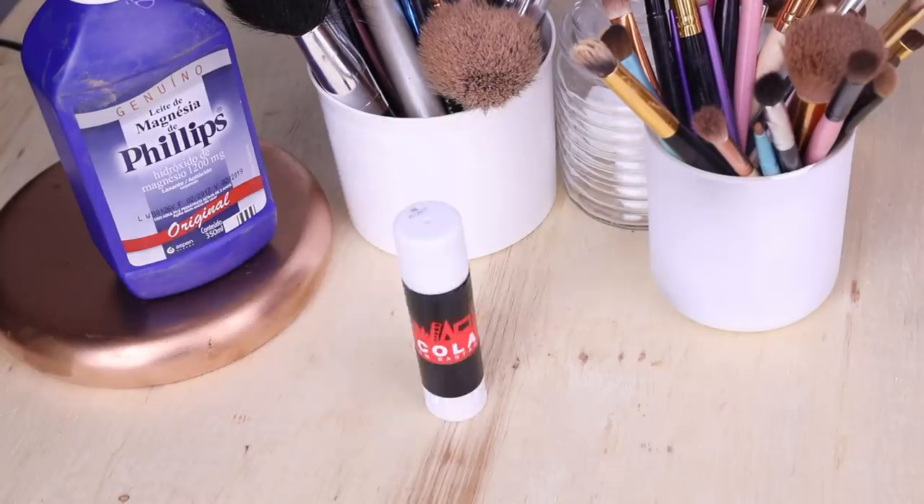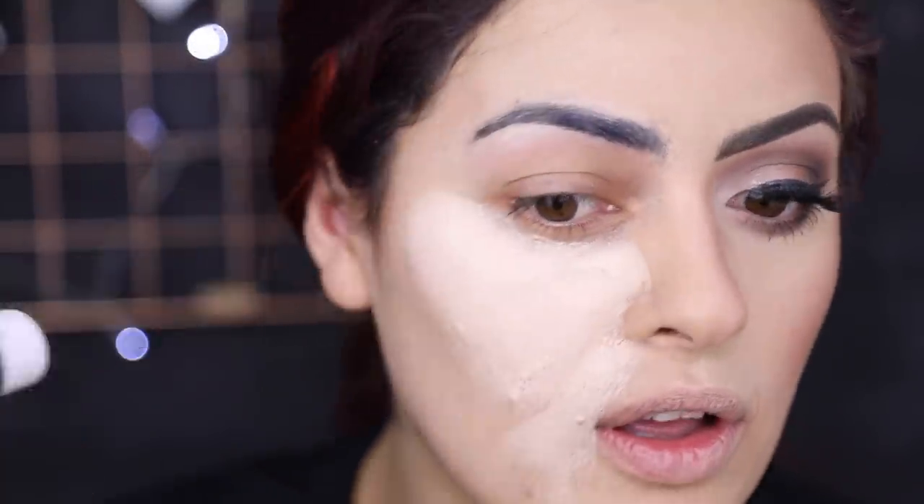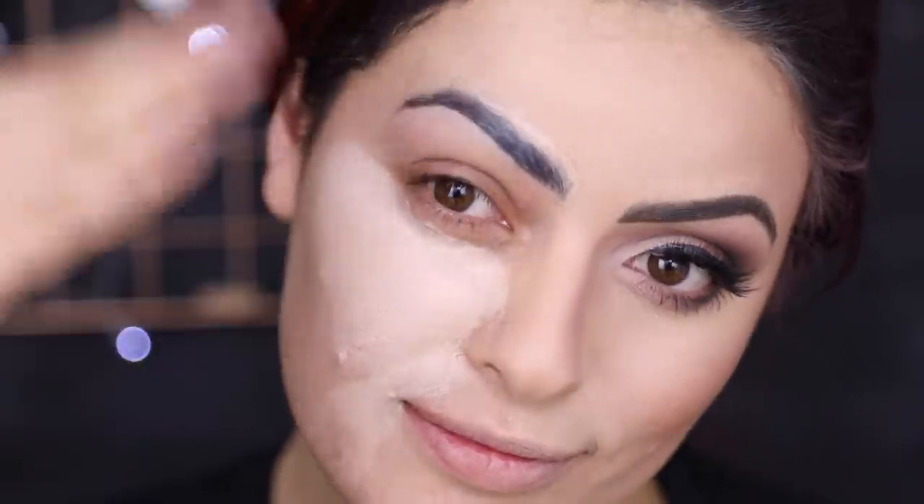Eu vou passar ela em todo o rosto. Mas antes disso eu vou pegar uma cola bastão e vou passar na minha sobrancelha. Calma, não precisa se preocupar, porque a cola branca não vai arrancar os seus pelos nem nada. Pra você tirar, é só passar uma água morna e vai sair assim — mais fácil até do que sai cola de cílios postiços, é maravilhoso. E a minha ideia é esconder toda essa sobrancelha aí. Então eu aperto bem a cola em frente à pele e vou levando ela em direção ao crescimento e eu espero secar.